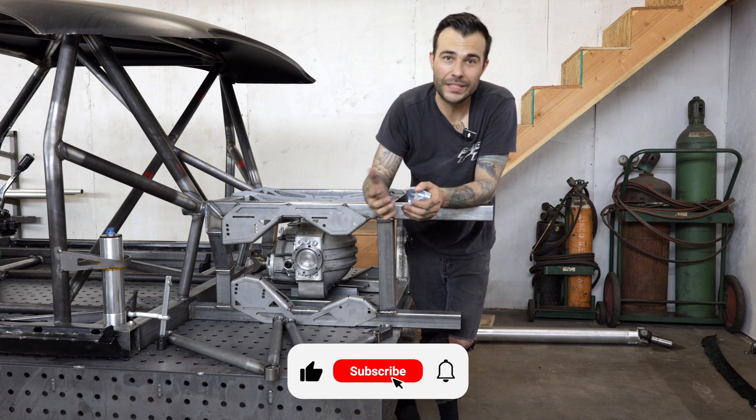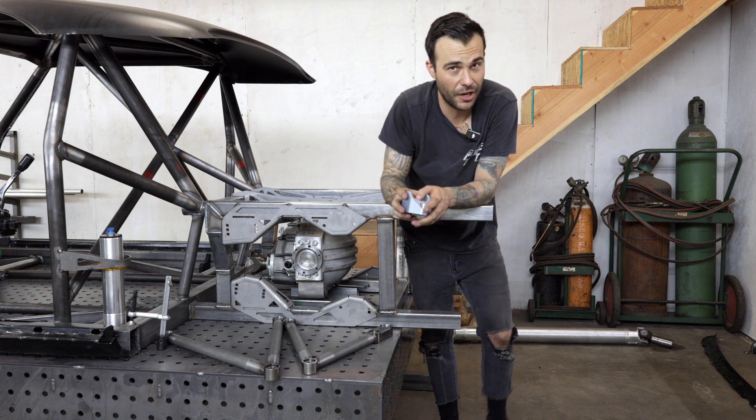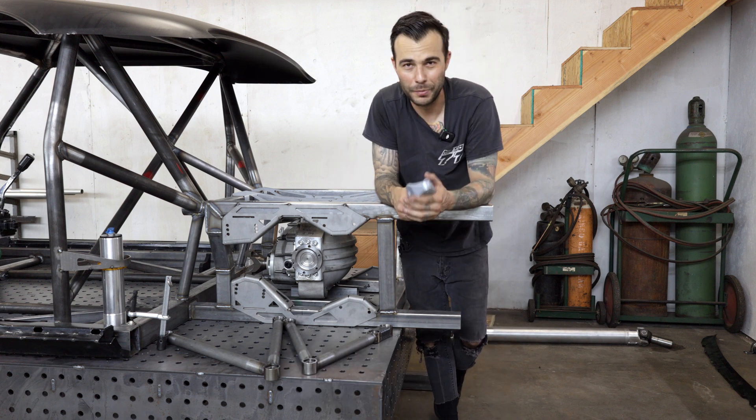Thanks for watching. Please subscribe, please like this video, and hit that notifications bell so as soon as I drop that video you'll be notified. Hope to see you again.